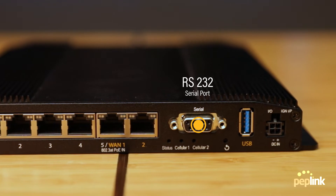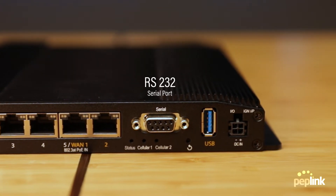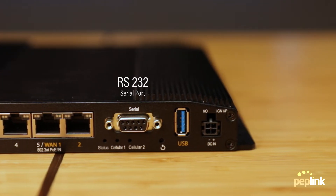The RS-232 serial port can be used in combination with InControl 2 for out-of-band management of non-Peplink devices with a standard console cable.